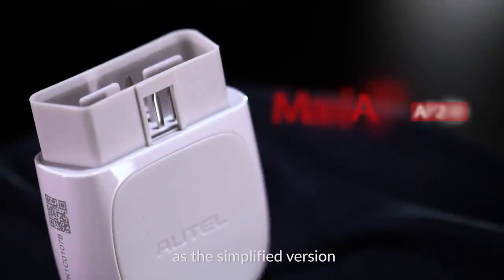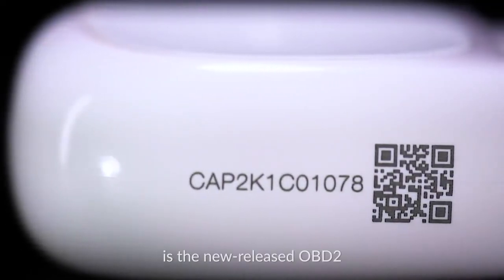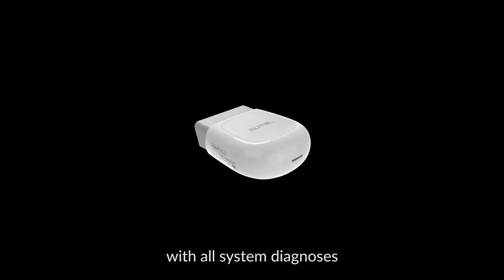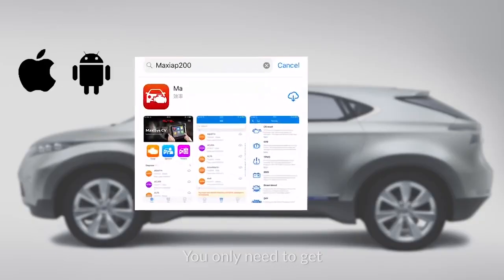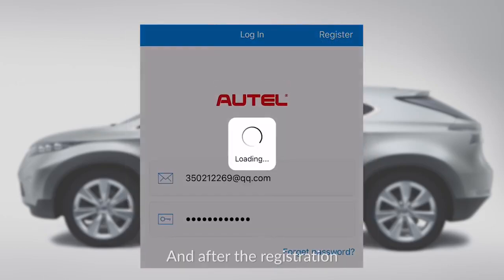Autel AP200, as the simplified version of MK808 and MX808, is the new released OBD2 Bluetooth Scan Adapter, with all system diagnosis and 19 special functions. You only need to get the Bluetooth dongle plugged into the car's OBD2 port, and after the registration,